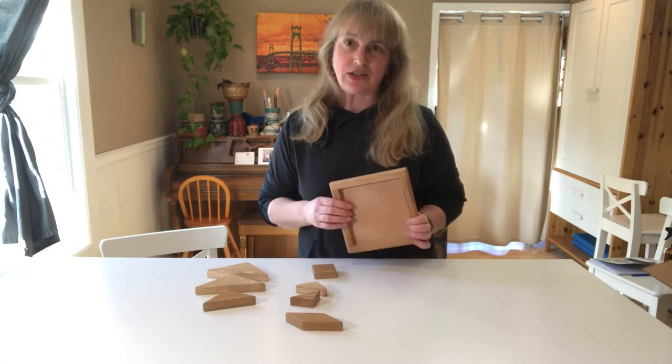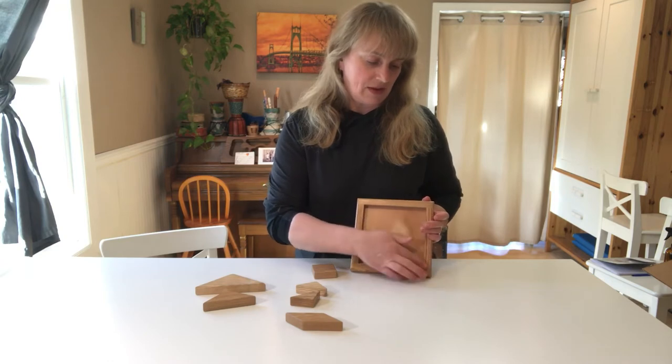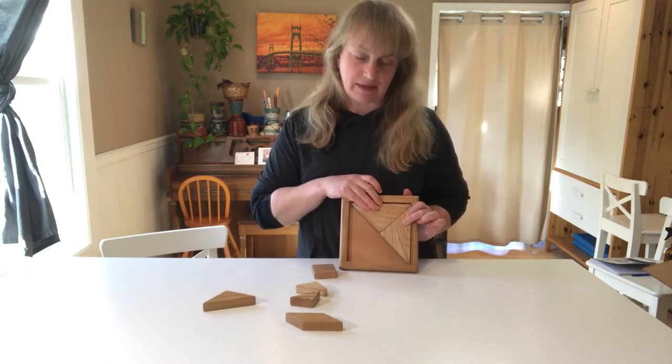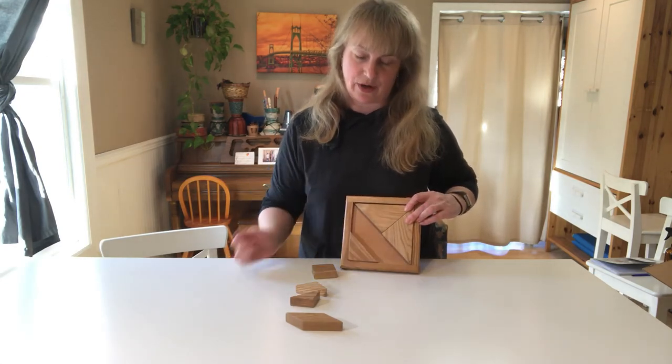The trick to it is to take the two large triangles first and have them go along the sides of the square, making half of the triangle. Then you're gonna take the medium triangle and put it in the other corner.